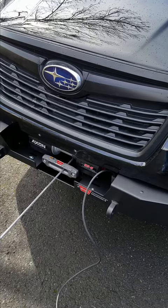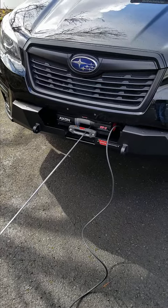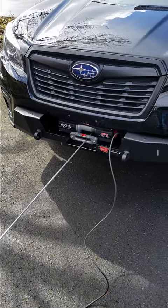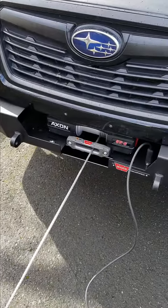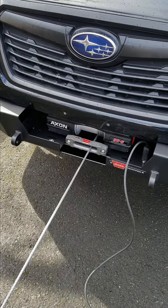Hey guys, Scott from Rally Tech here. I just finished this install on the Worn hidden semi-hidden winch mount with an Axon 55 synthetic rope on a 2019 Forester, and just wanted to go through one of the things you always want to do whenever you have a fresh winch on your car: you want to stretch the rope onto the drum.